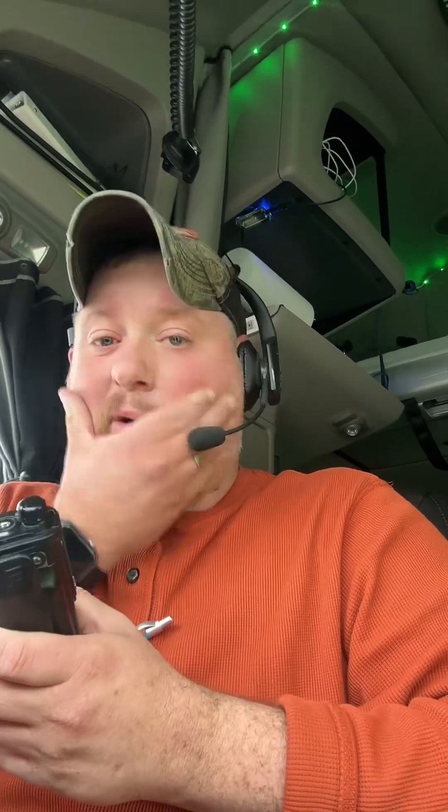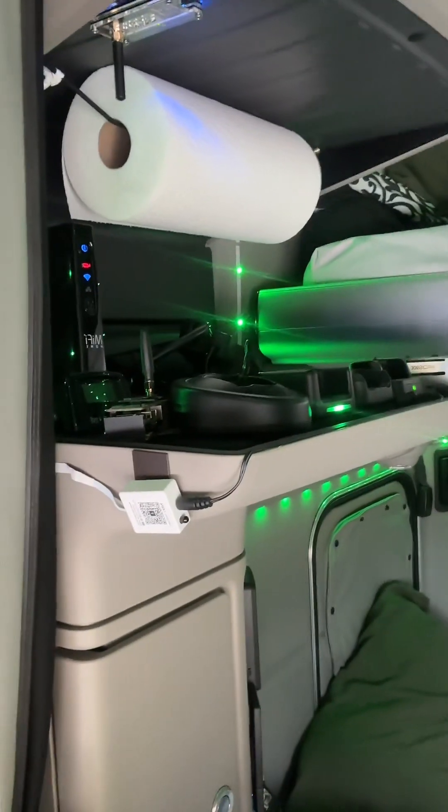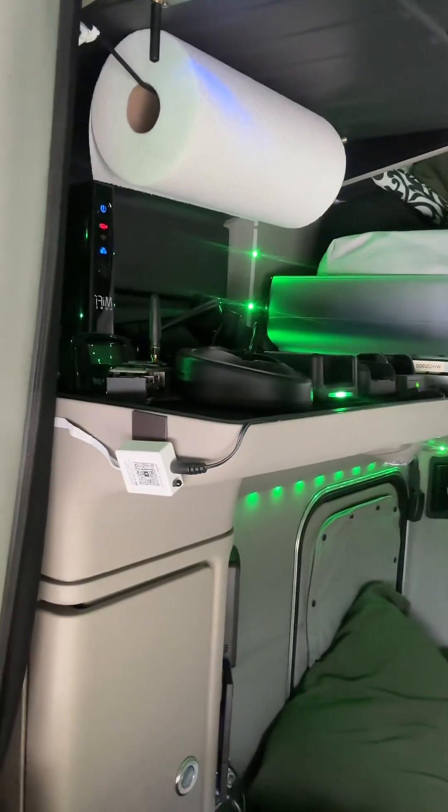For some reason there's a lot of noise coming through — it won't usually happen like that. Maybe because there's some stuff charging. Sometimes that does happen when you've got a lot going on running back there. We've been working on that sound. The LEDs are running, so that's probably what it is. LEDs always put a little noise in your stuff.